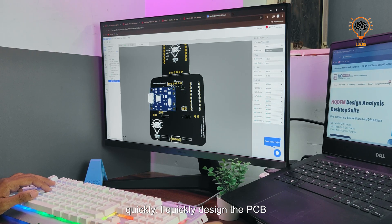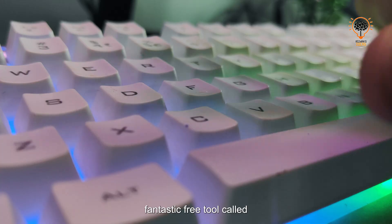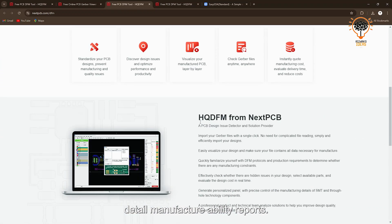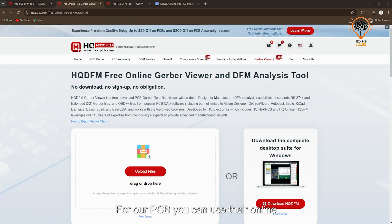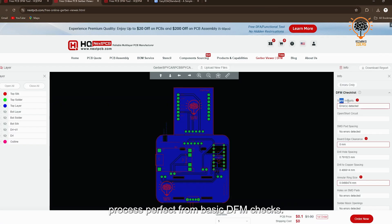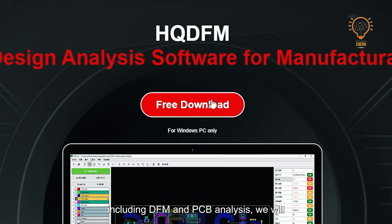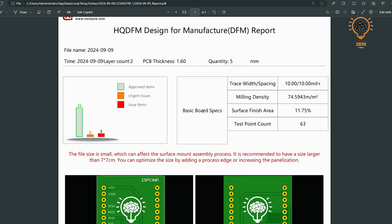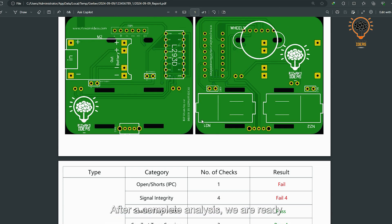To get started, I quickly designed the PCB, but we need to make sure the design is ready for production. To check that, I'm using a fantastic free tool called HQDFM. With one click, it generates detailed manufacturability reports for our PCB. You can use their online version, which doesn't require a sign-up — perfect for basic DFM checks. However, to access full functionality including DFM and PCB analysis, we'll use the desktop version.